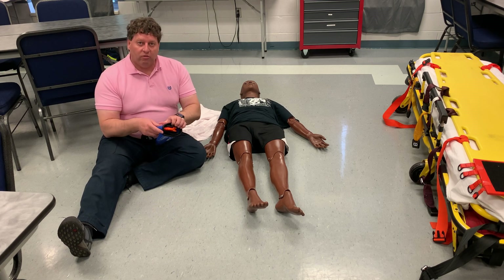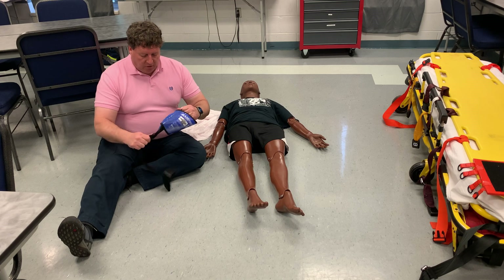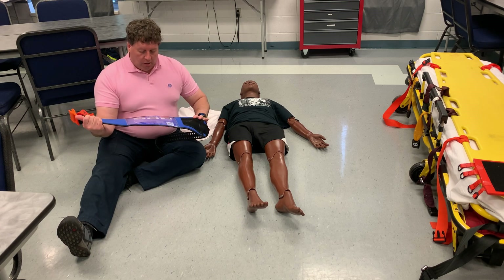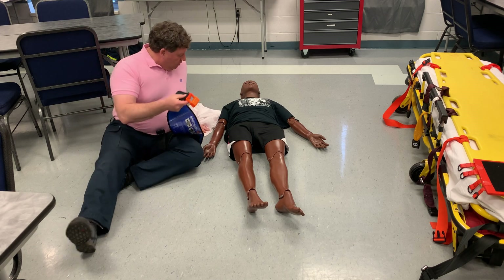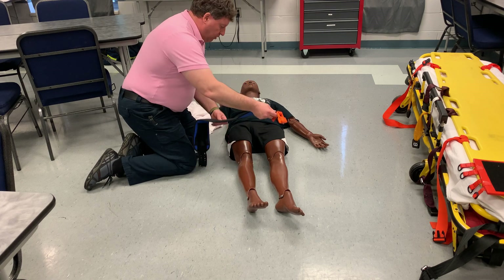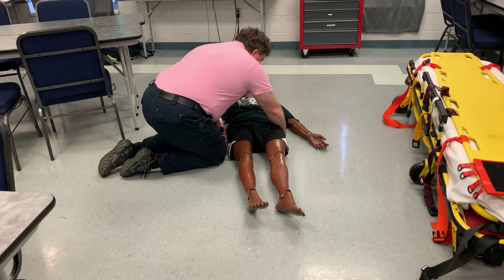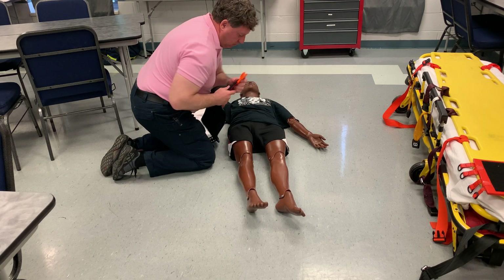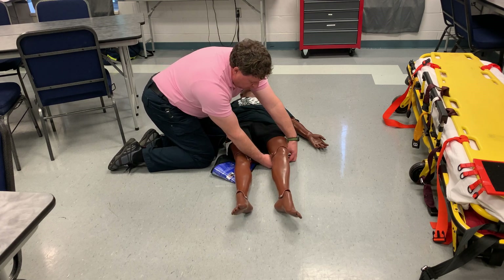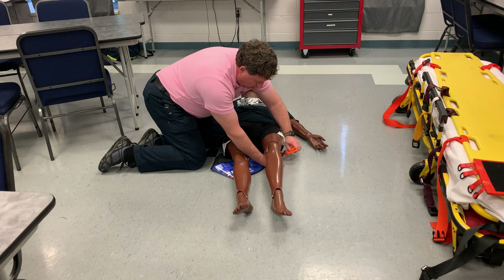This is the Samkobit Splint and a very easy device to use. It really is designed for two people, but you're going to slide it underneath their lower back, typically, or you can come up from underneath their legs. That might be easier on this mannequin, but you'd want to minimize the movement of the patient.